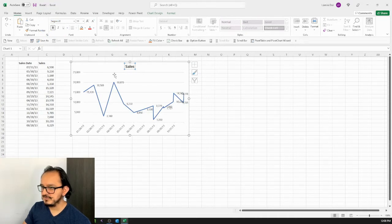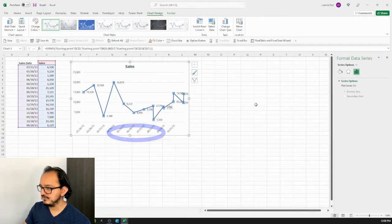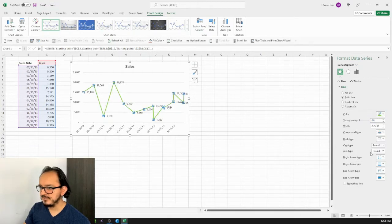Now I want to select the line and right-click on Format Data Series. On the right pane I'll click on Fill & Line, look in the line section for solid line, and change the color to green. I also want this line to be a little bit wider, so I'll click on the width and change it to four points.